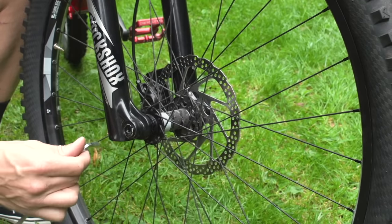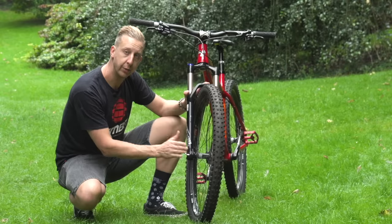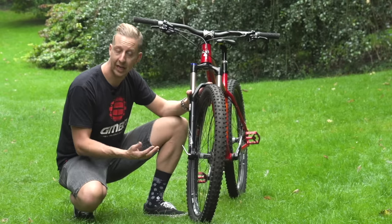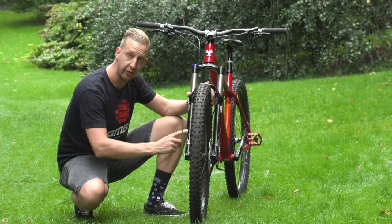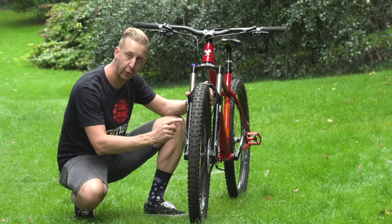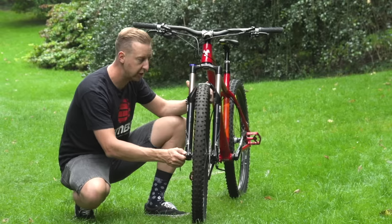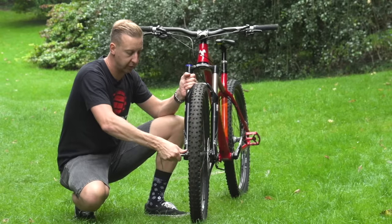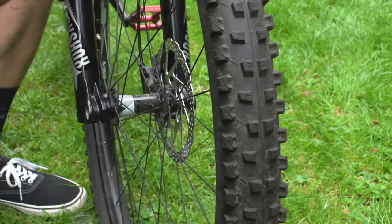Get your six millimeter Allen key, put it straight into the head, and loosen this anti-clockwise or counterclockwise, nice and easy. Because it's a through axle, the threads are actually on the fork end, so you just want to completely remove this from the bike. When it comes loose, you can slide this straight out — there is the axle — nice and simple. Fork goes up, wheel comes out.